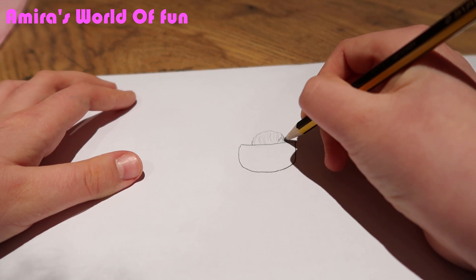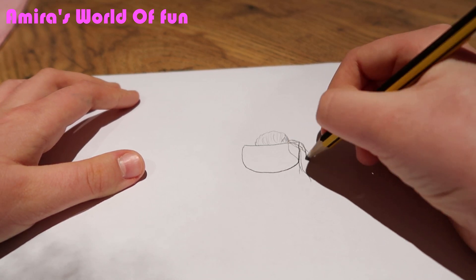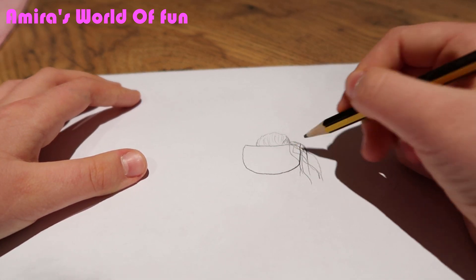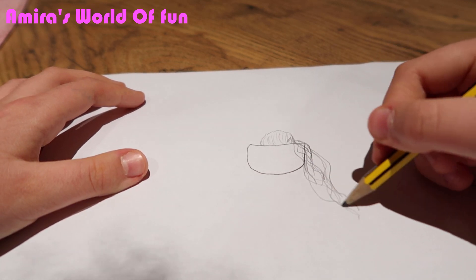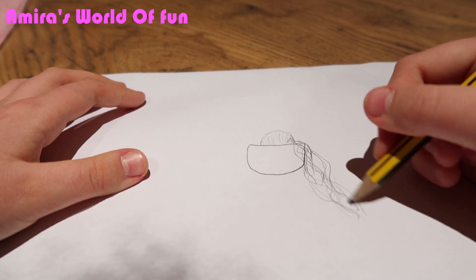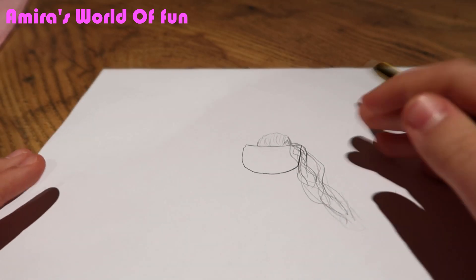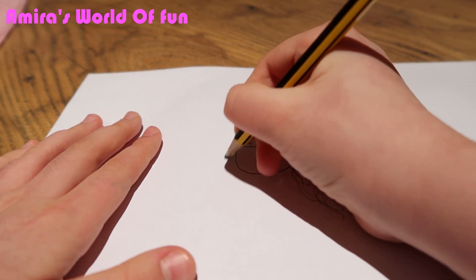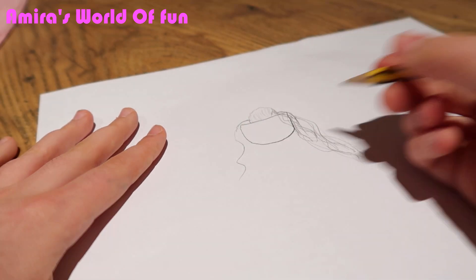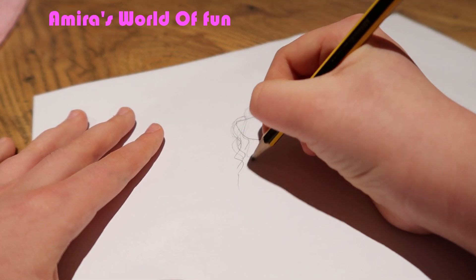Now it's time to draw the hair. So you just want to keep doing little lines, just don't stop, just kind of keep going. Okay, so I got one side done. Beautiful. Now it's time to draw the other side. I find it hard to do the hair at the top because you need to make it even. I find it easy to kind of tip the page a bit whenever I'm drawing.